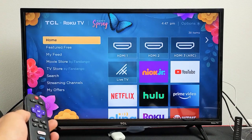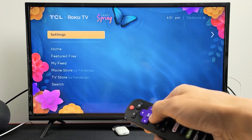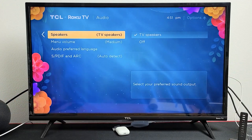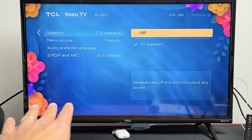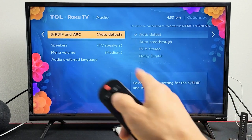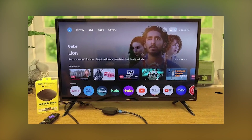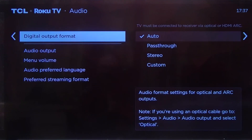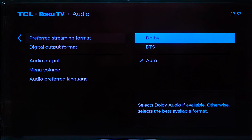Next go into your Roku settings and check the audio setup. Press the home button on your remote, scroll down to settings, then go to audio. First look for the option that says TV speakers and make sure it's turned on — if it's off the built-in speakers won't work. Then go to audio mode and try switching between auto, stereo, and PCM. After that scroll to digital output format; if it's on auto try switching to Dolby Digital or PCM and see which one makes the audio work again.